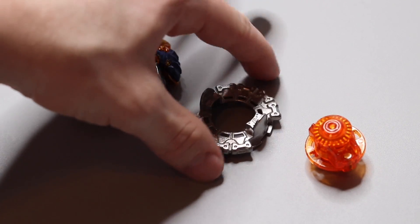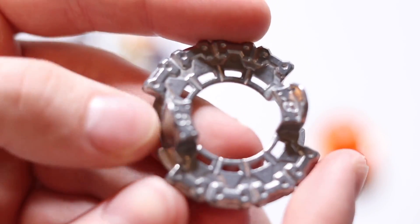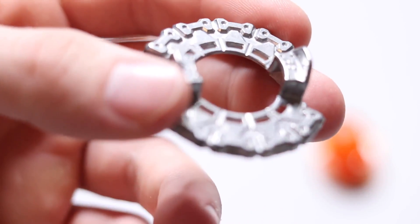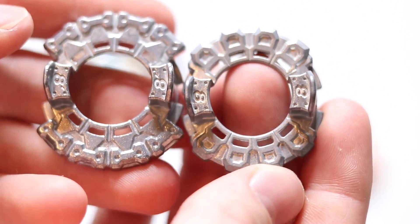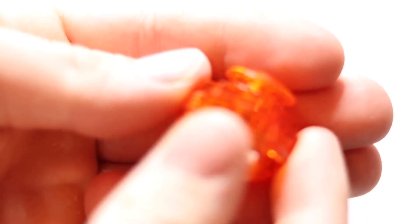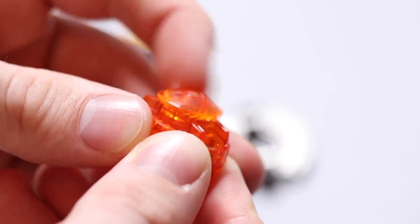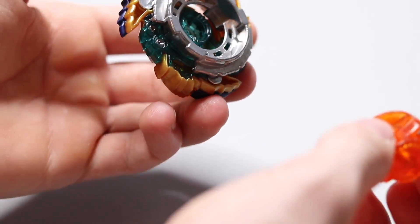Then we have the Eight Dash disc — look at how big it is! It's super wide and all the weights are on the outside, which is going to be good for stamina. Comparing it to the original Eight, it's so much bigger. Here's the Absorb driver — it spins really well, but when you push it down it doesn't move at all, which is pretty cool. Putting it together — the slopes look good. The teeth are about average, not bad, not great.